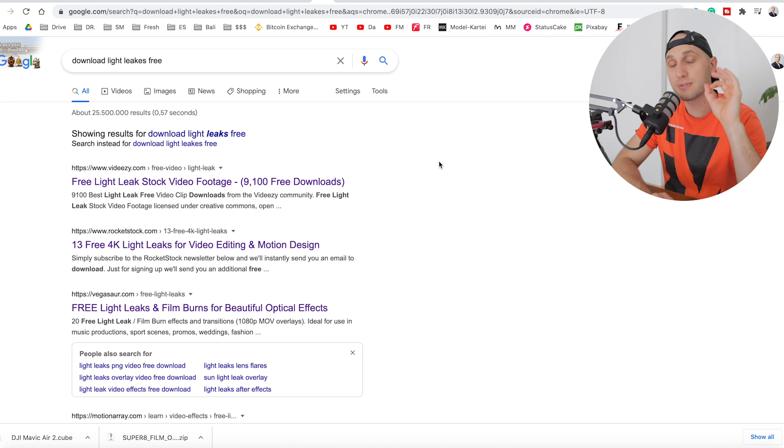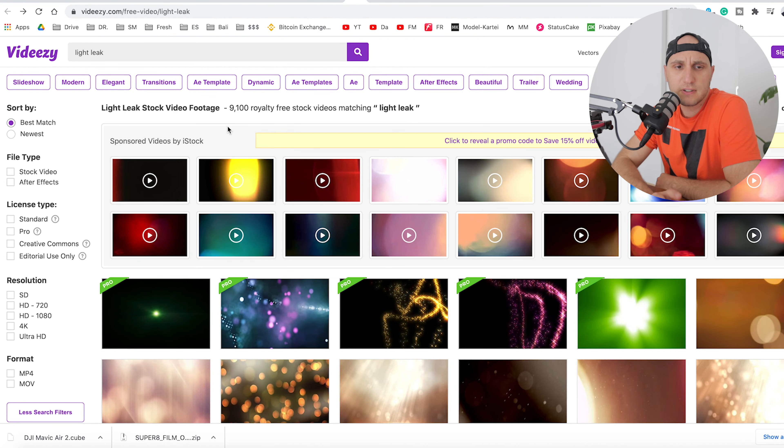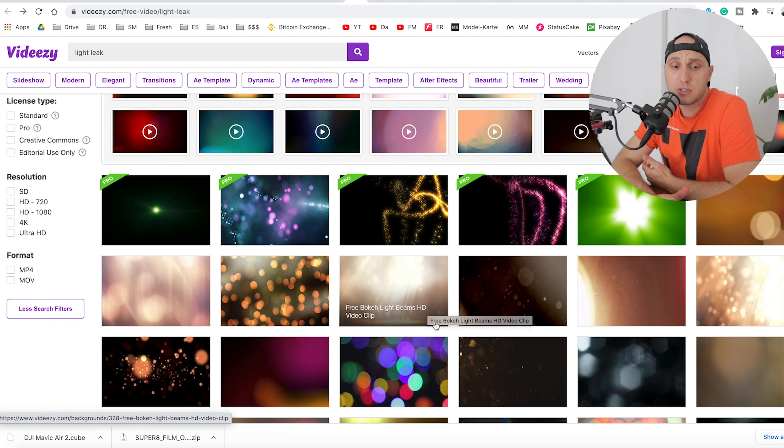Everything in this video will be free. The first thing is we have to download a little bit of resources to achieve the vintage look. The first thing to search for is light leaks — just go to Google and write 'download light leaks free' and follow the first or second link. The first link is a very fancy site, vdaisy, where you can find a lot of short clips for free — not only light leaks but also scratches and noise. The quality is really decent.